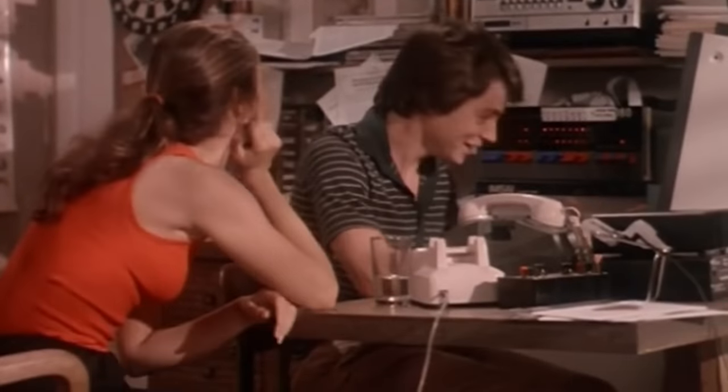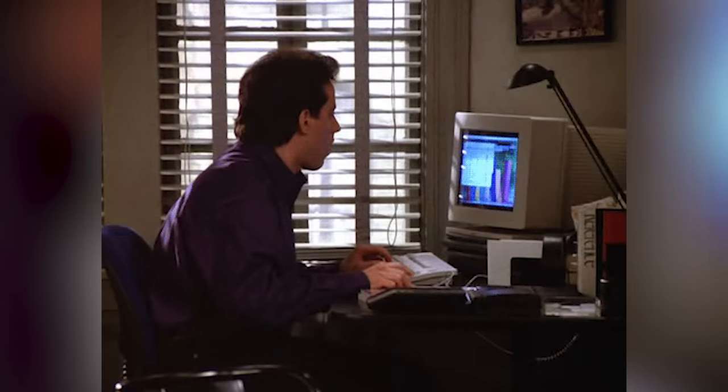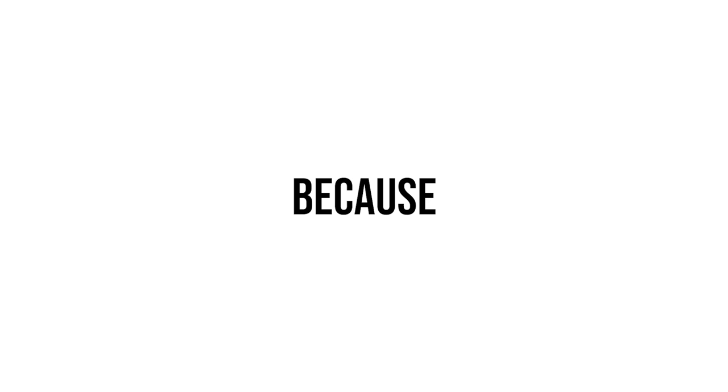A lot of skaters who push Mongo are confused by this and they don't really get why it's such a big deal, so I thought it was worth making a video breaking things down to explain why so many skaters don't like Mongo. Let's talk about what it means to push Mongo, because a lot of people really just don't know.